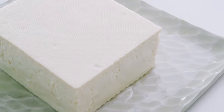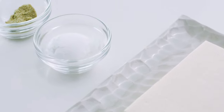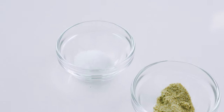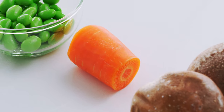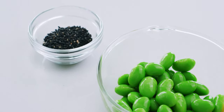So let's start with a look at our ingredients. For the patties, I'm using 350 grams of firm tofu, 1 tablespoon of potato starch, a half teaspoon of kombucha, and a quarter teaspoon of salt. I'm also going to be adding 50 grams of shiitake mushrooms, 40 grams of carrots, 50 grams of edamame, and 2 teaspoons of black sesame seeds.